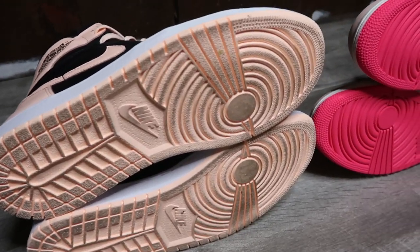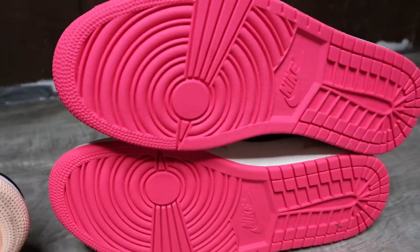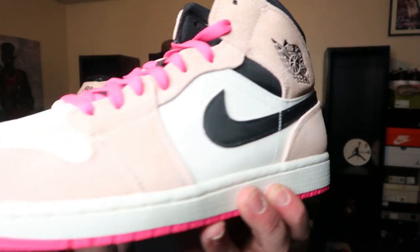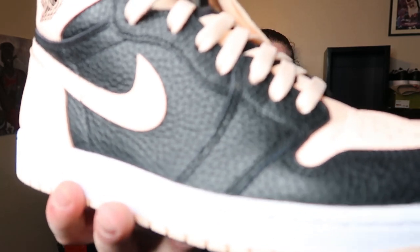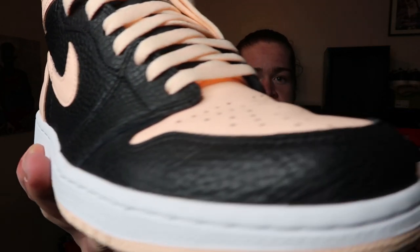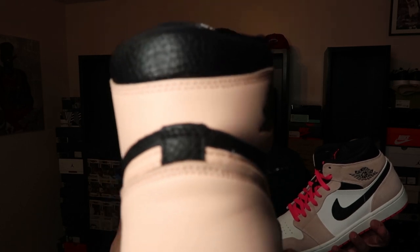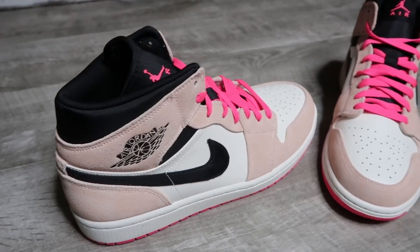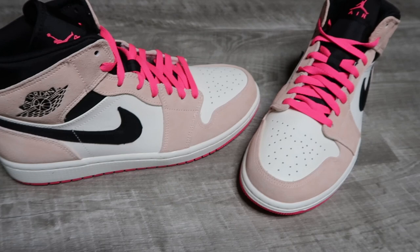So when it comes to the box, Jordan 1 high — easy knockout. Getting to the sneakers, where it really counts: first off we're gonna talk about quality, and we also have to factor in price. It's $160 for the Jordan 1 highs and $120 for the mids. This Jordan 1 right here is really nice quality compared to a lot of other high-top versions, so it has a slight advantage right off the bat with that nice tumbled leather.